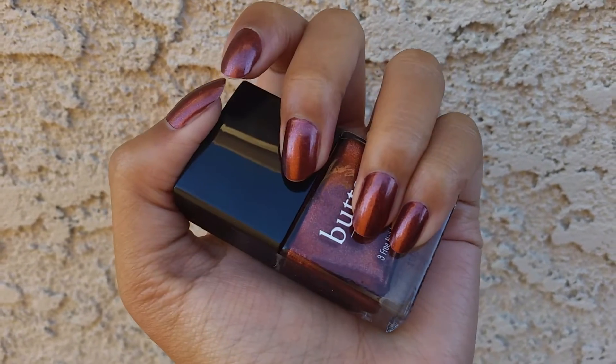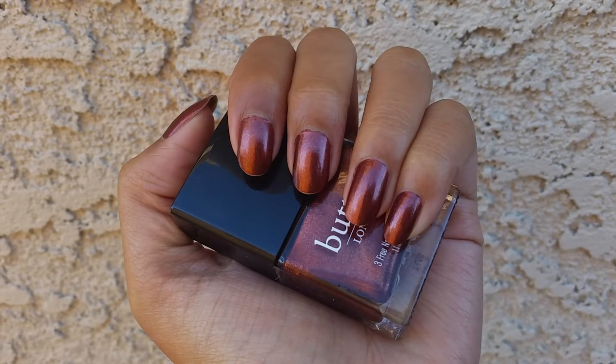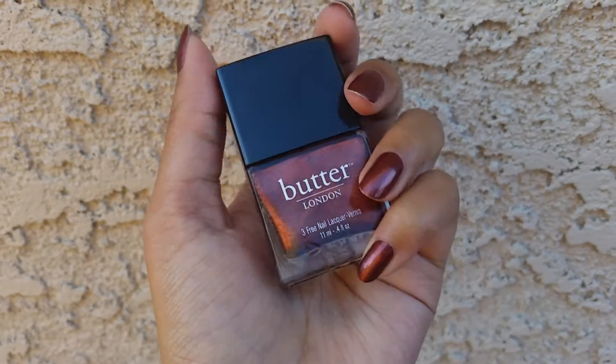I do want to point out that I painted my nails last night and I already have some tip wear on my index and my middle finger. Which is kind of interesting because I don't think I've ever gotten tip wear this quickly before. I have some tip wear, which is really interesting.